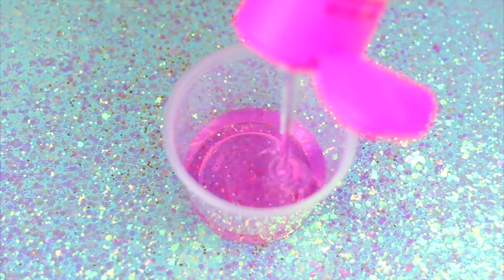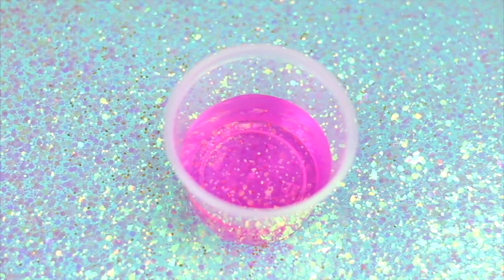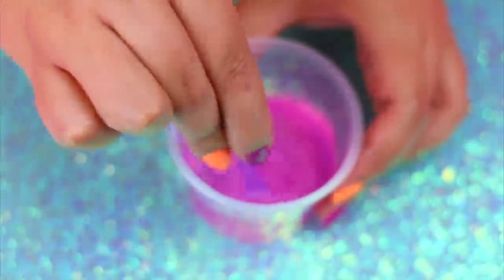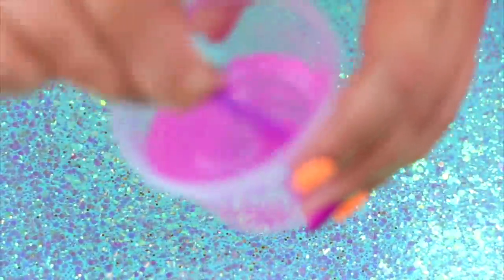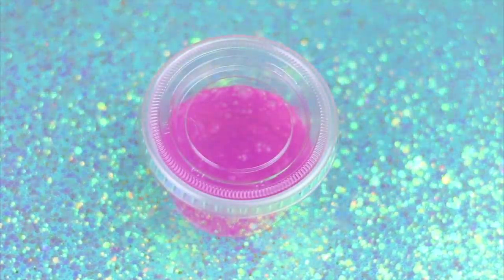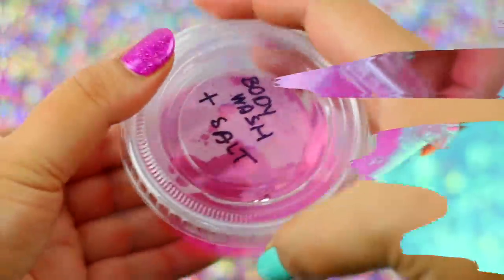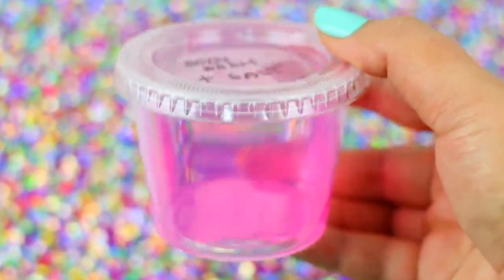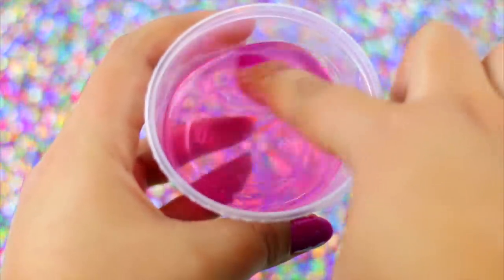Next we are going to try the body wash and salt recipe. I always see this working and I have no idea what I'm doing wrong. In a container, add any kind of body wash of your choice — since we are testing clear slime recipes, I'm using a clear one. I'm going to add just a pinch of salt, mix it very well, and then let it sit for two days as the recipe says. This is how it looks after two days, and to be honest I don't think this is going to work — it looks very very liquidy. This is almost water! This recipe was a fail!